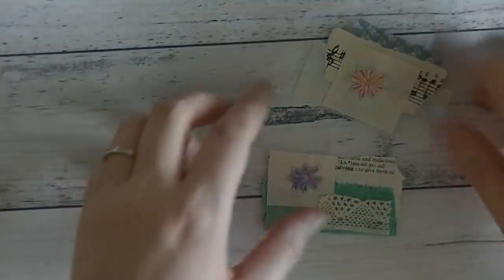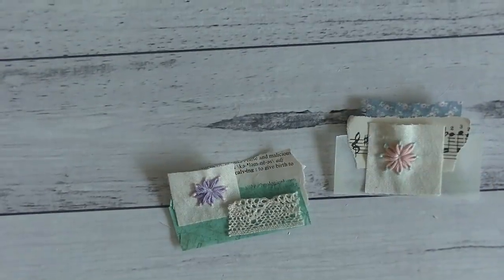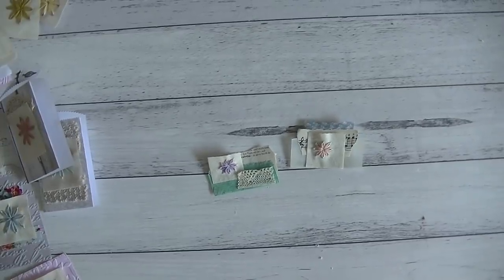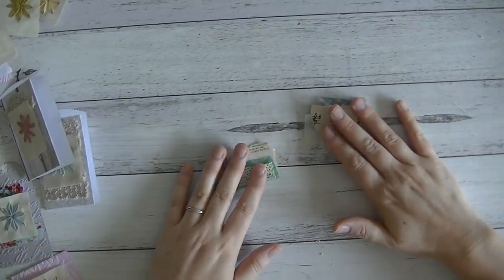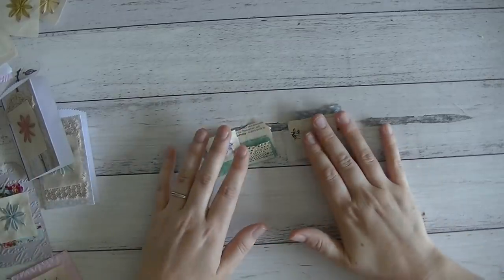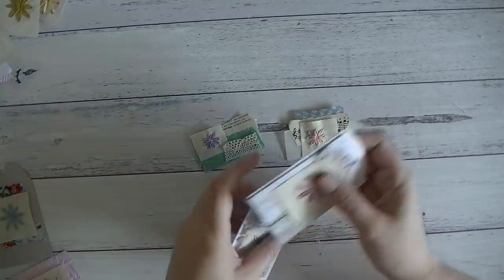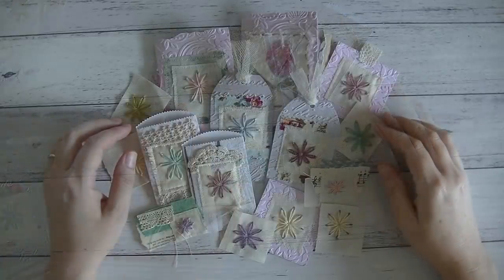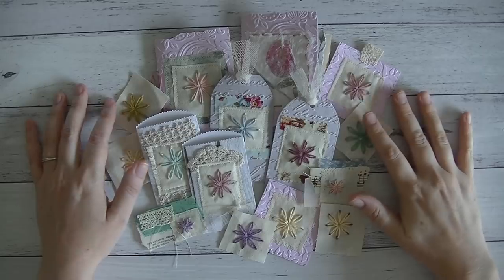Okay, we've got a couple of small little scrappy embellishments with the little daisies. I'm going to zoom back out. All right, so I'm going to head off now and sew all of these bits together, and when I come back we'll package them up and have a chat about giving this stuff away.